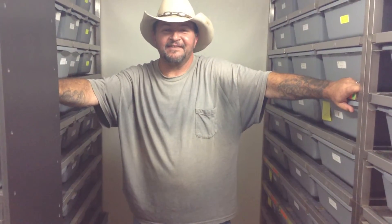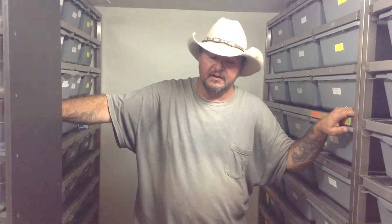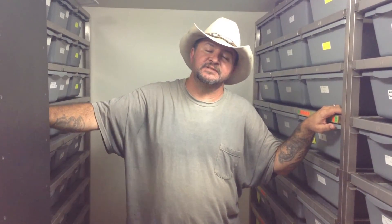I hope everybody's having a great season. If you have any questions, feel free to call us. If you have any interest in any of the animals you're seeing, please call us at 817-213-7575. Hope everybody's having a great season. Until next time, thanks.